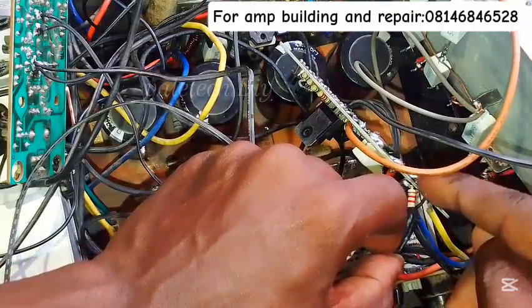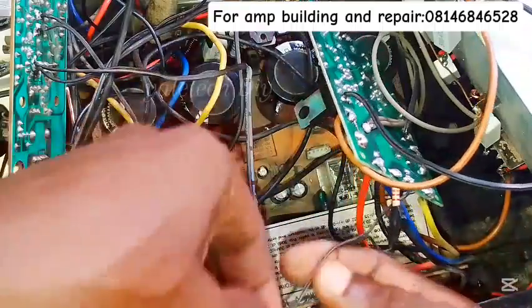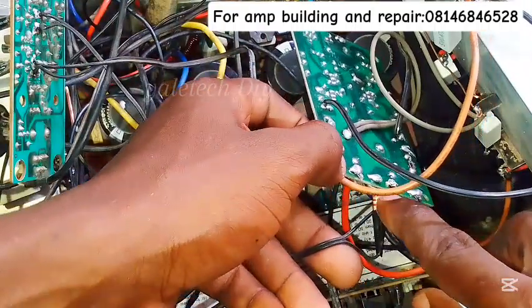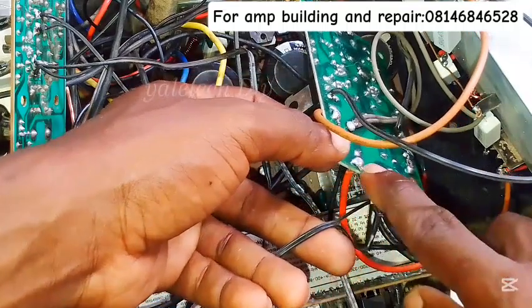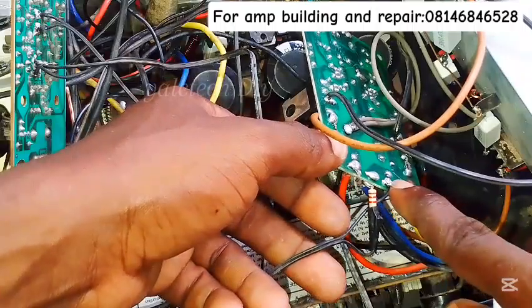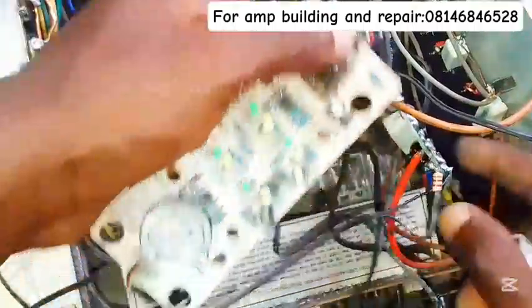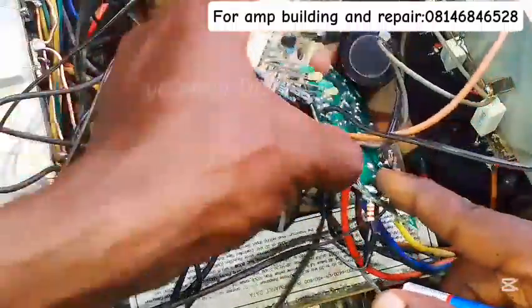This is the positive side going to the bulb, and it's now going straight to our speaker output. I soldered it together to my speaker output, then the ground I connected to the ground connection. I'm reassembling now because I dismantled everything for the purpose of this video to show you how an amplifier works.